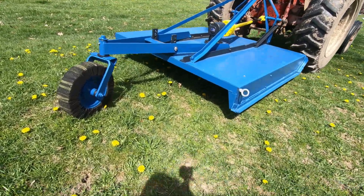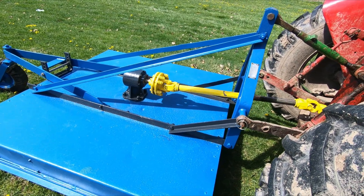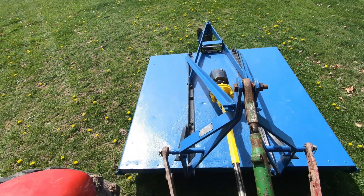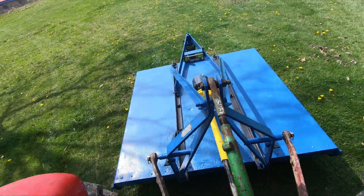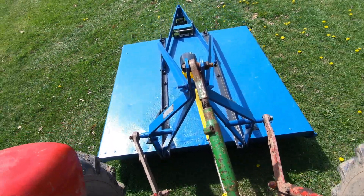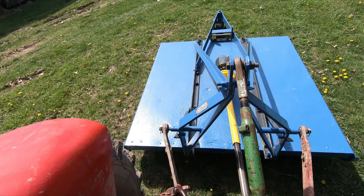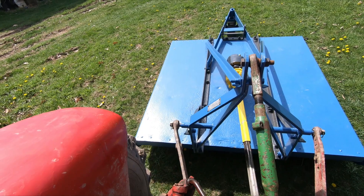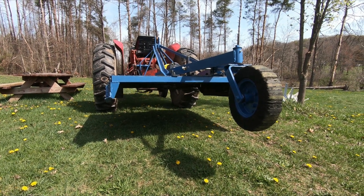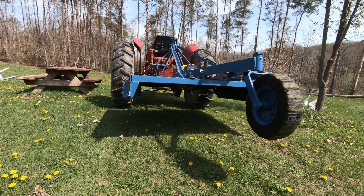First time under power on the tractor. Smooth. New gearbox. Too bad there's nothing to cut — it's middle of April, nothing's grown yet. I'd say this was the winner. That's a wicked blade. Gearbox is smooth. No vibration. Good.